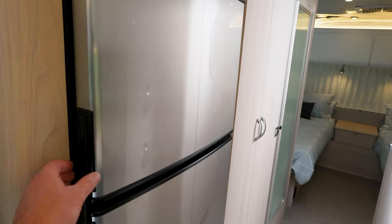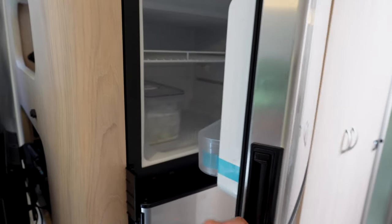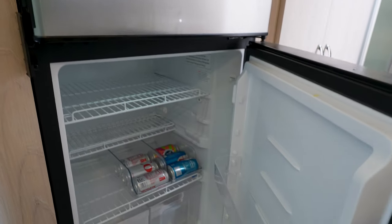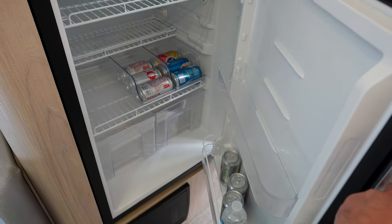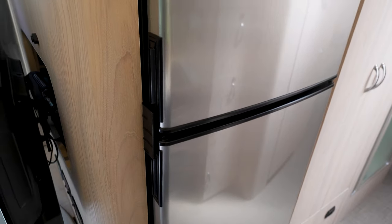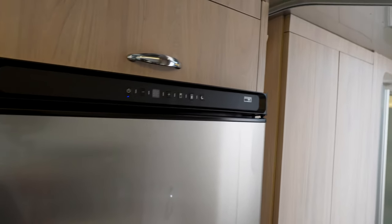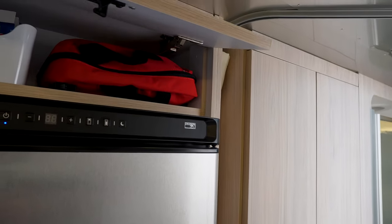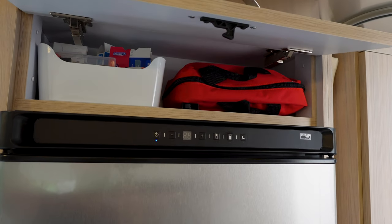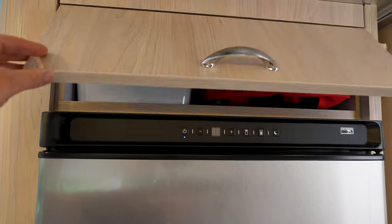I believe this is an 8-cubic-foot fridge, all electric. It does 12-volt on battery, and when you plug in it switches to 110. Lots of space in there — great fridge, plenty of space for us. Above the fridge there's a little area. A lot of people don't like that it doesn't stay up — you have to hold it. We just keep the first aid kit and basic medical supplies up there. Works pretty well.